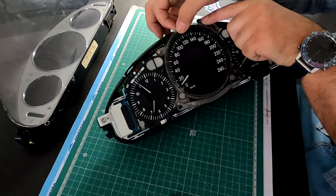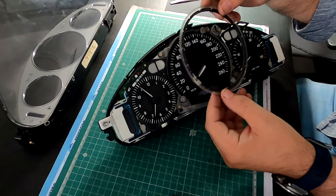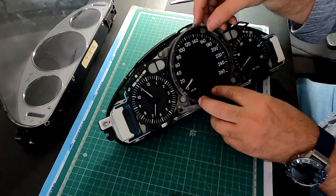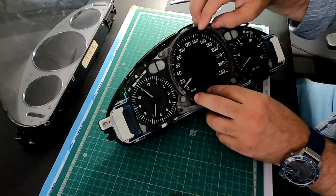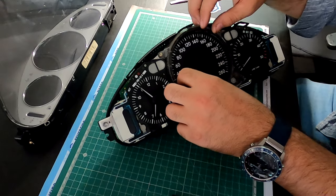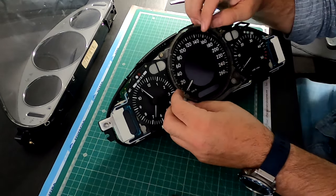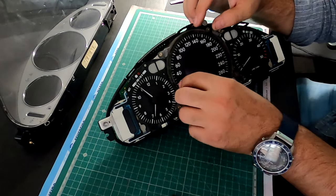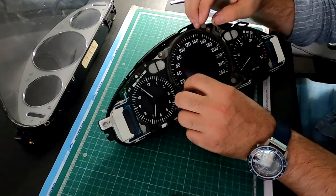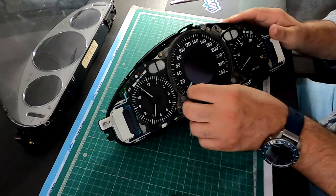As you can see, you just have a little tab on the needle pointer there to transfer light. You just align everything, and there is a little tensioner up top. You just need to lift it with your finger — it has a spring mechanism to hold everything in place. As you can see, it really is smooth, no binding whatsoever.